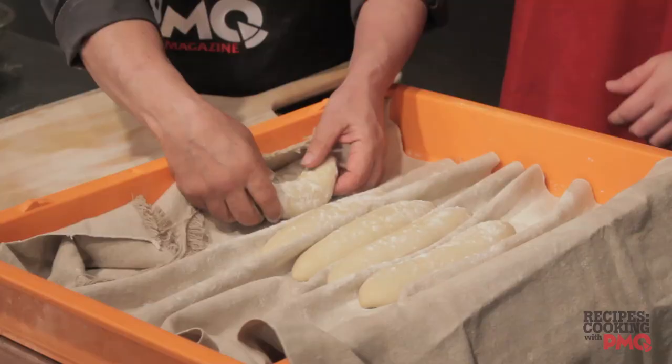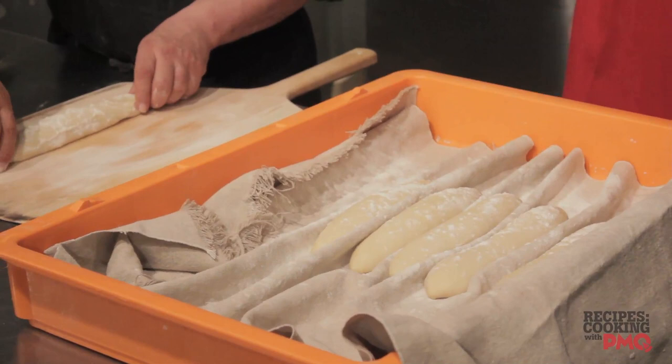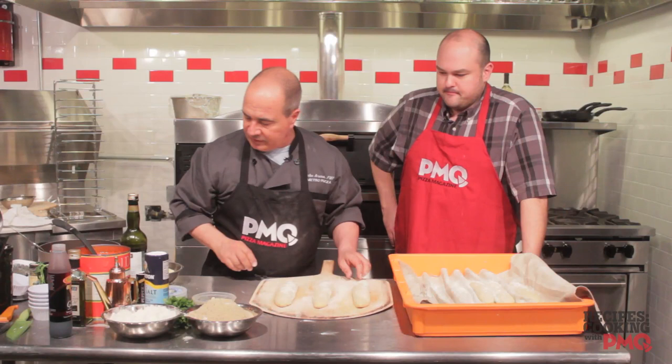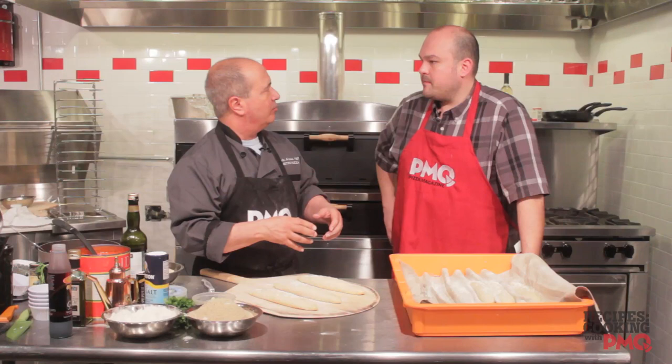This was our couche. So now we're just going to gently take these out of the cloth. We did flour up the peel — same concept as a pizza. And then we're going to make a couple of quick slashes. What the slashes are going to do is enable that bread, when it hits that hot oven, to open up.